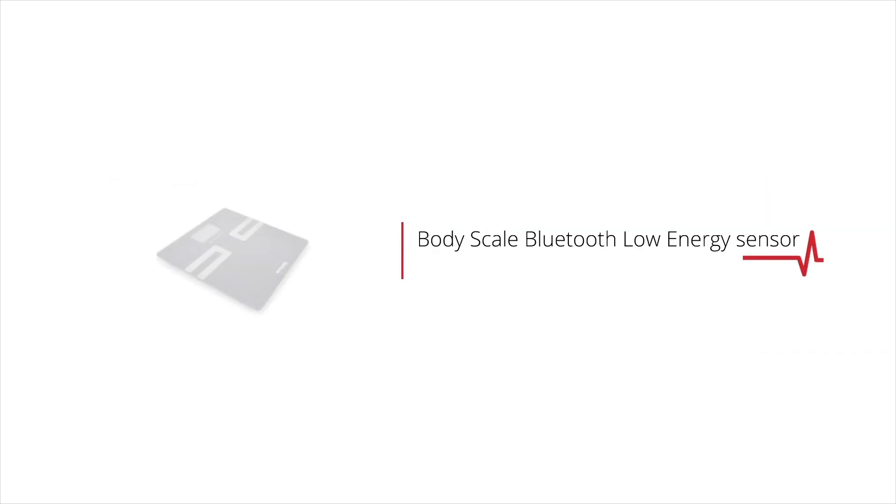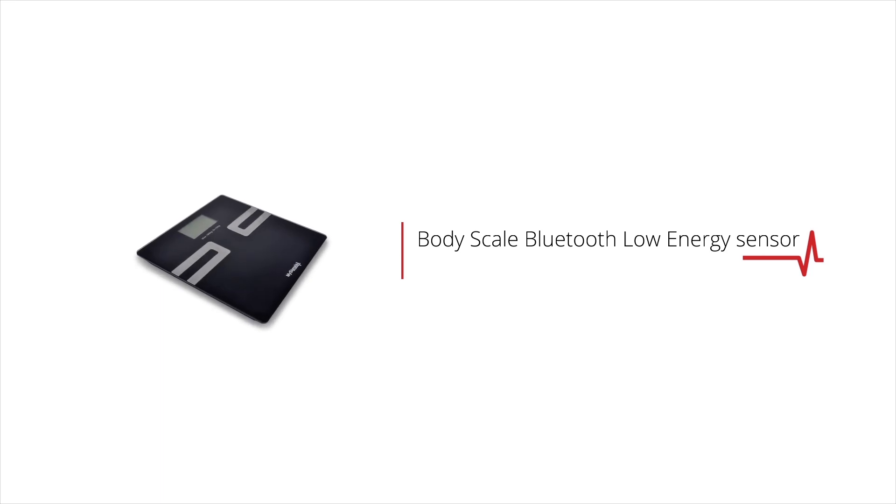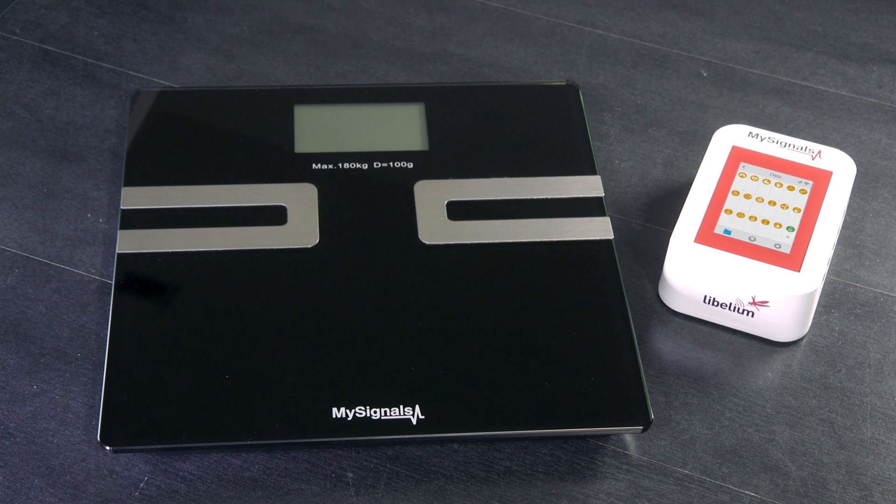How to use the BodyScale Bluetooth Low Energy Sensor in MySignals. Bluetooth Low Energy Sensors are paired with the MySignals development platform. You only have to switch on the sensor and the MySignals device to send the data.